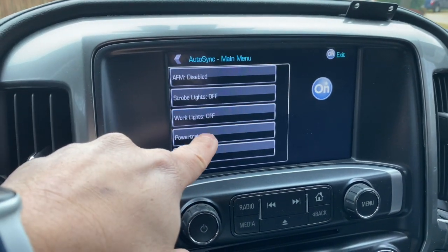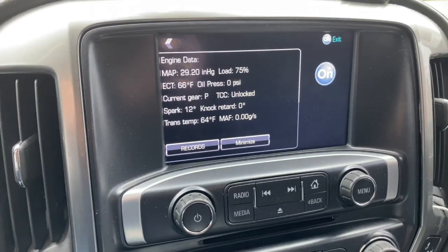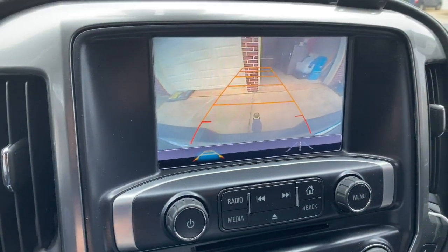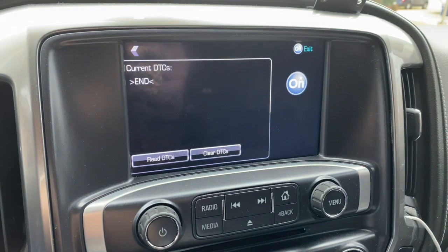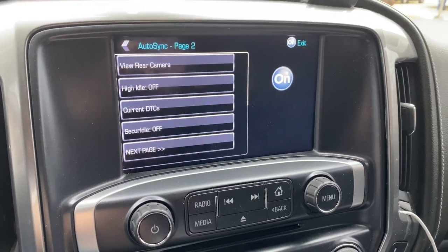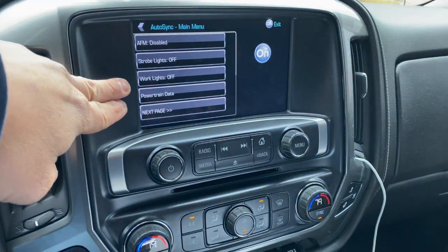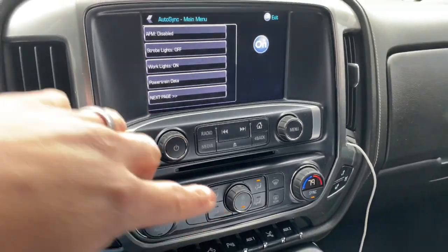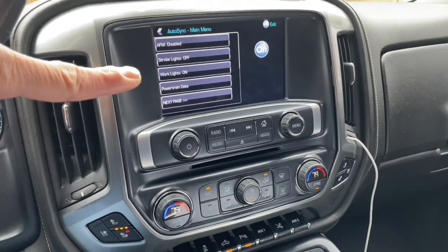Work lights on and off — we can turn that on and off; the guide will explain what that does. Powertrain data gives you some information on your powertrain data. View review camera gives you the ability to pull up your review camera anytime. The work lights on and off functionality — if I turn that on, it activates the cargo light in the back of the bed and also your reverse lights. This is really handy if you are in an area where you need additional lighting that you want to be able to turn on.